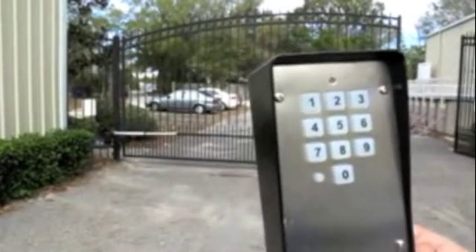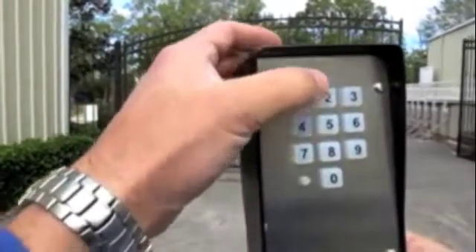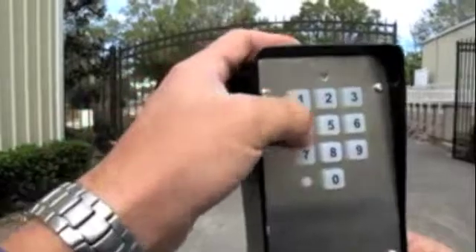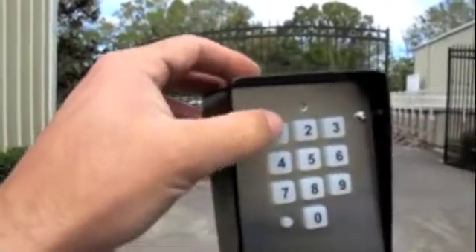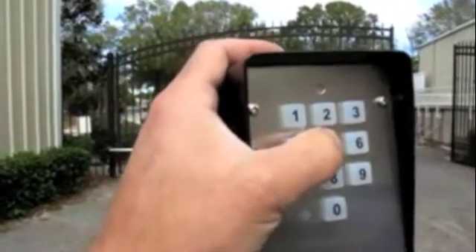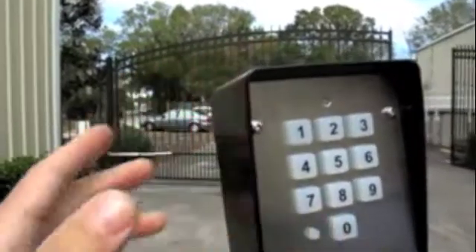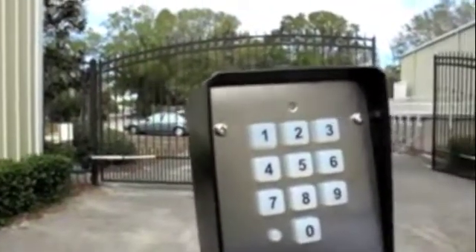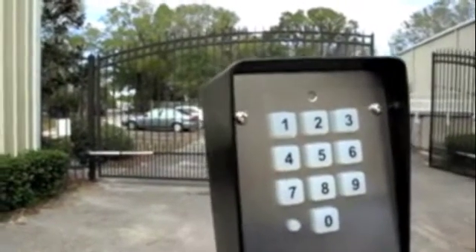Now I'm going to use the master code and program in a user code. Press 1, 2, 3, 4 and the program button. You'll notice the light turns green at the top. Press 1, 0, 1, then your code. I'm going to do 2525 and the program button. The green light turns off at the top. Now 2525 will be my access code.